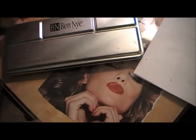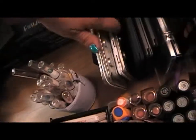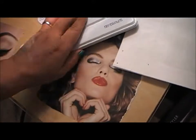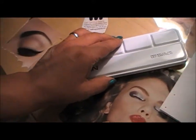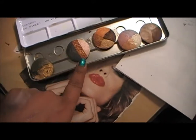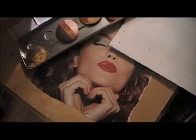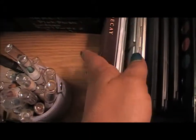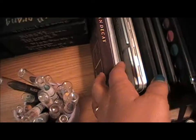This is the Benai Luminaire Grand Color palette. Then this one says Krylon on it, but I put in MAC mineralized eyeshadows. And this is my Urban Decay Naked palette right there.